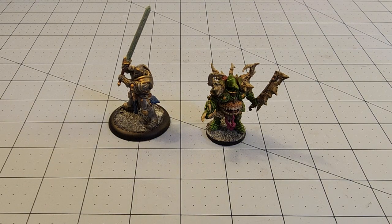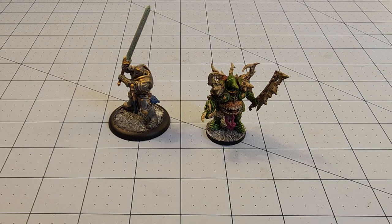Hey everybody, welcome to Obscurities and Miniatures in what may be perhaps the most insane behind-the-scenes video that I think I have recorded in quite some time. Because when this video is going up, I'm just barely finishing filming this only a handful of hours prior to it.